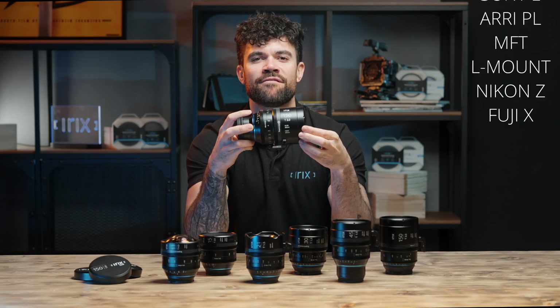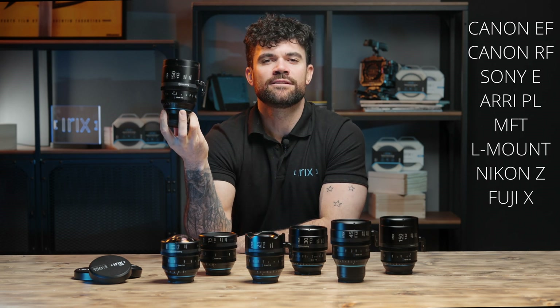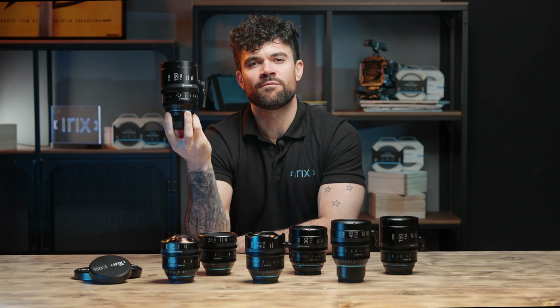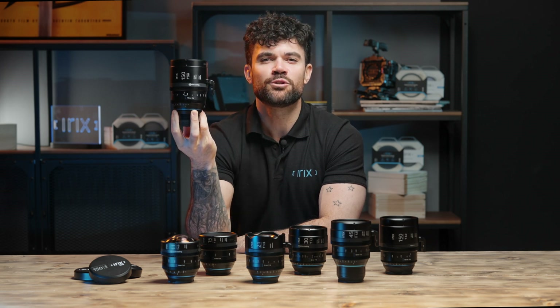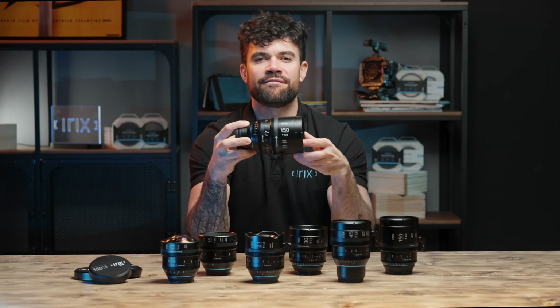The manufacturer has made sure that everyone will find a mount for themselves, and the offer includes as many as eight of the most popular mounts. The RX 150mm telelens from the Cine line was created for professionals, but due to its affordable price it should also appeal to semi-professionals and anyone who would like to improve the quality of their films.